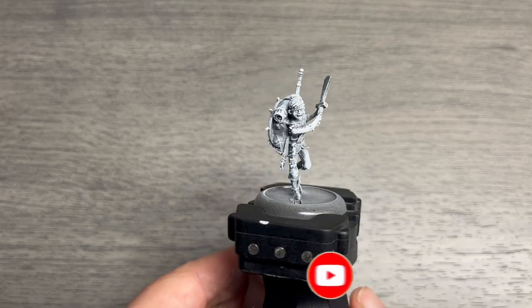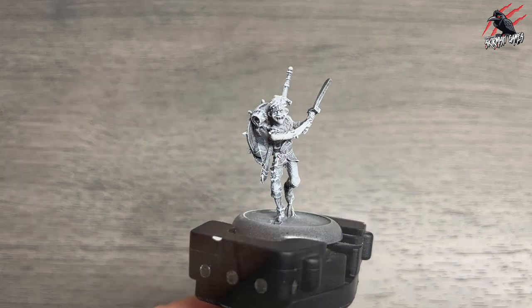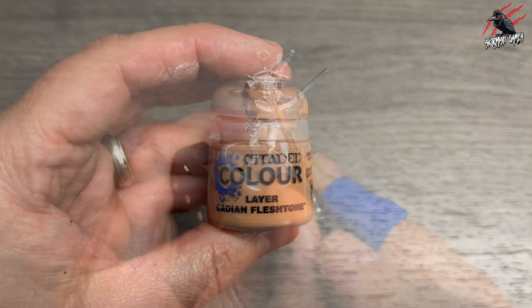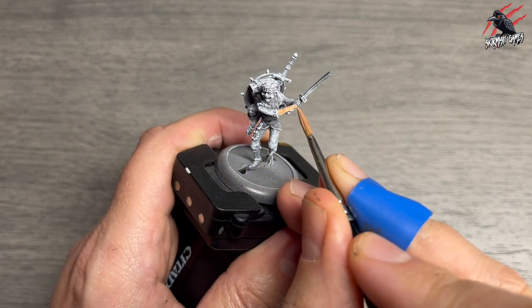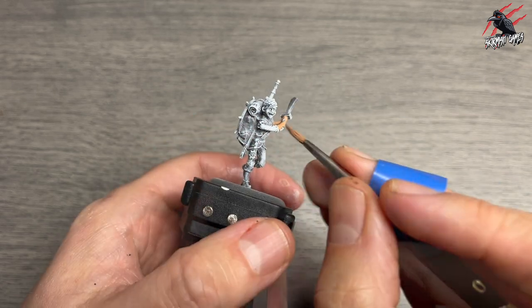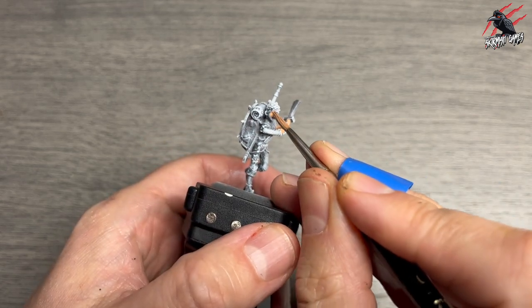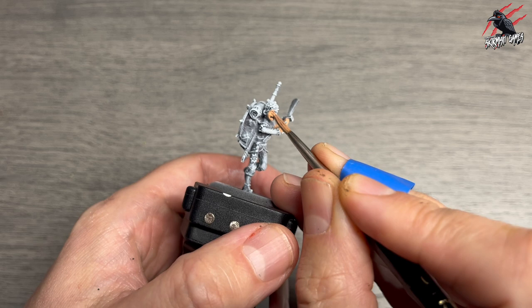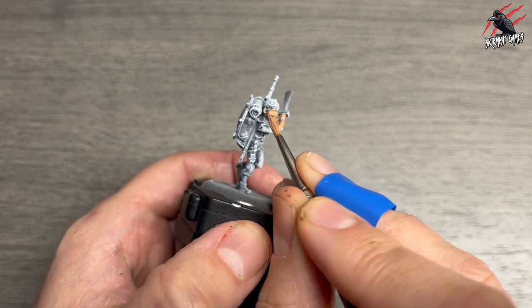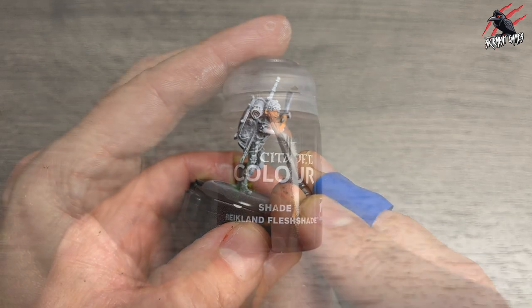Here he is now ready to start painting. The first paint in this step-by-step video is Layer Cadian Fleshtone. This is a darker flesh tone and I've watered it down a little — about four parts paint to one part water — which helps it flow into the recesses and makes it easier to apply. I'm giving it one nice coat over all the flesh areas: the face and the arms.